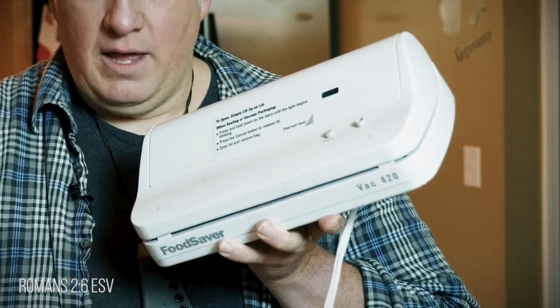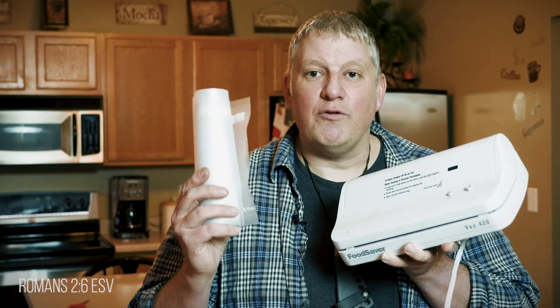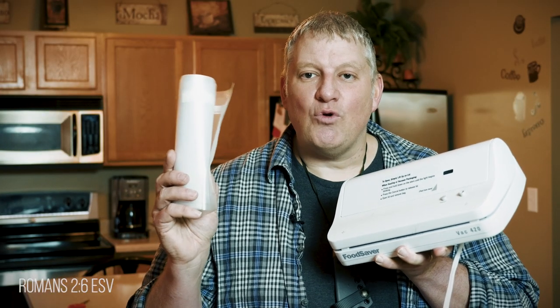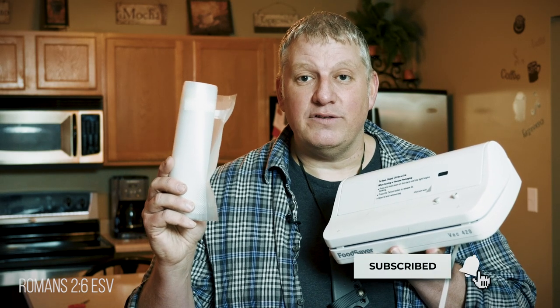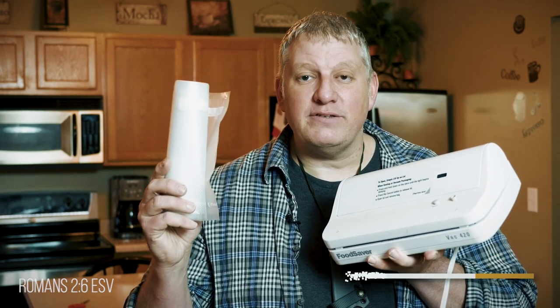I use the Food Saver Vac 420, and I buy the roll bags. The reason I like the roll bags is because you can cut the bags to the size you want and not waste. Now the bags are a little bit pricey, but this vacuum saver I got for a dollar at a garage sale.